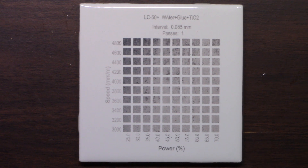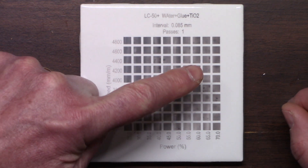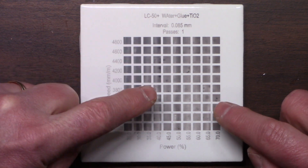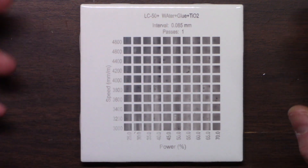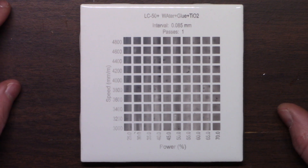So I added more water. This one was one part titanium dioxide, four parts water, one part glue. And as you can see, it's just spotty. There are some dark spots here, here, and here. It's just not consistent. I'm painting this on and it just wasn't working real well.